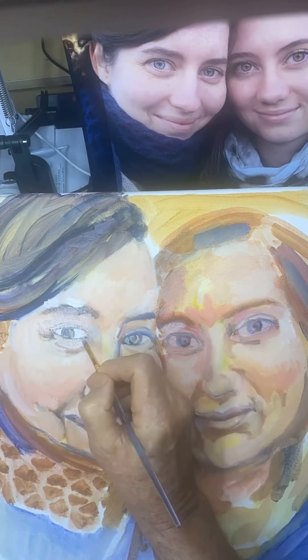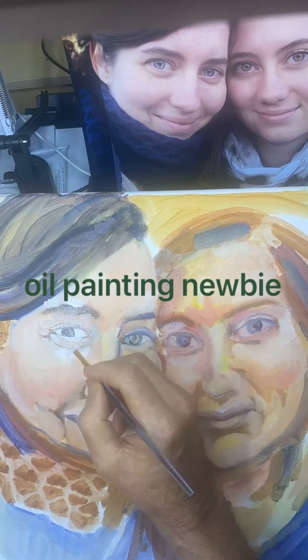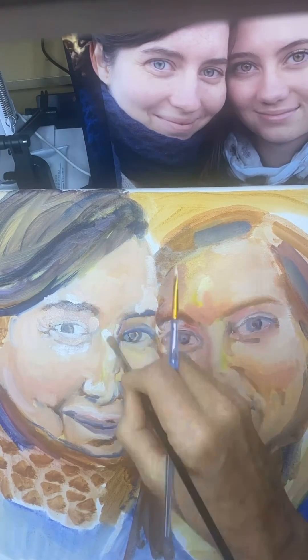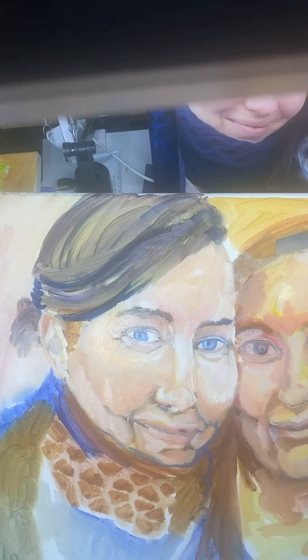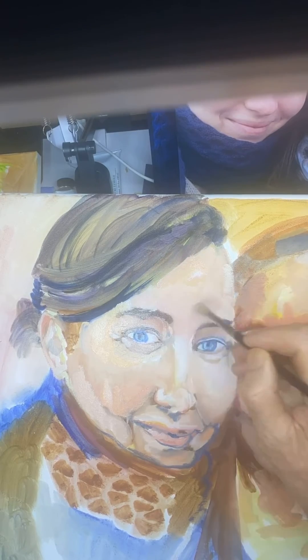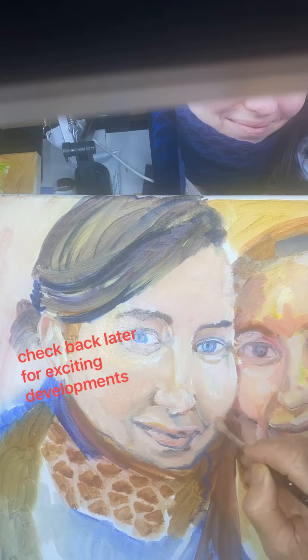Then I remembered that you're supposed to paint both eyes at the same time, so you have continuity or underlining thematic value, so I worked out the other eye a little bit too. Then just trying to overall fix up details and improve the painting at some stage.